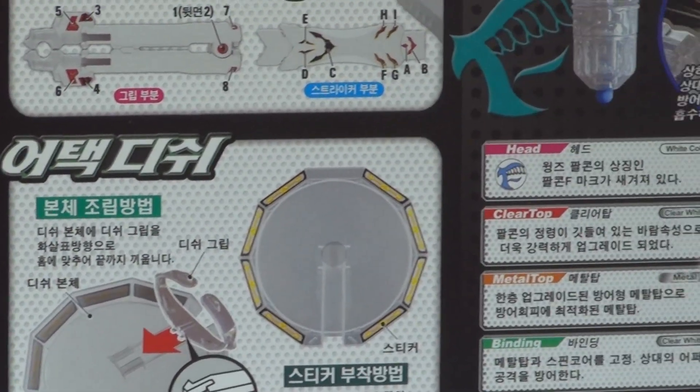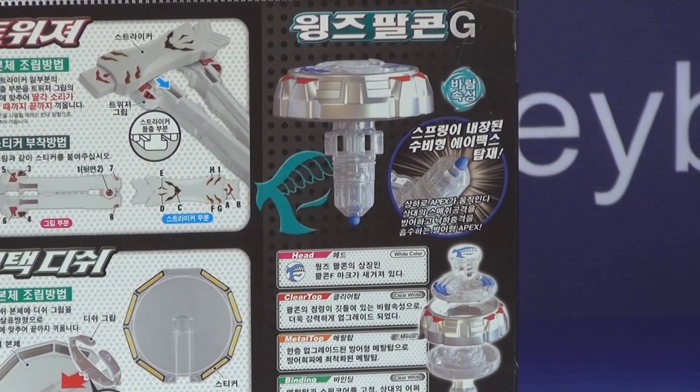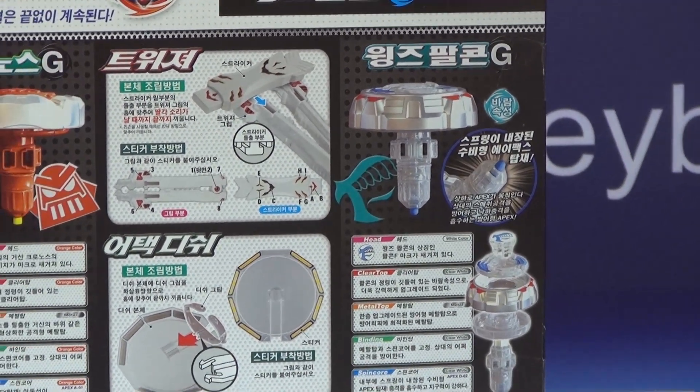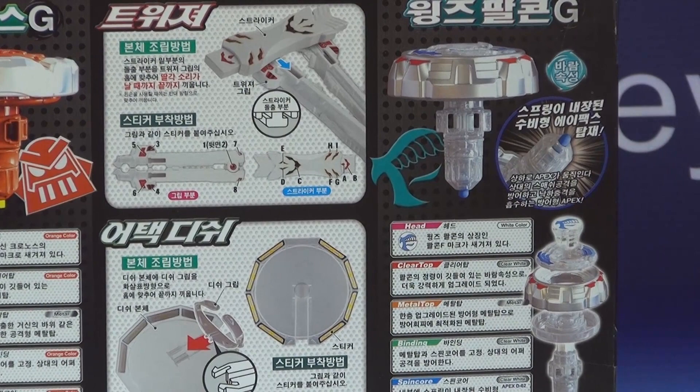Now some of these have special advanced parts. Some might have had a new part added, or some must have been changed. For this one, what changed was its performance tip, which they show right here.